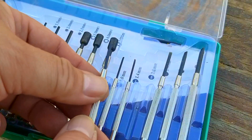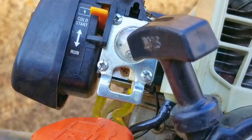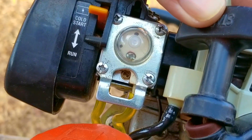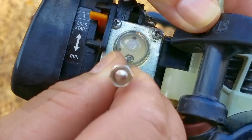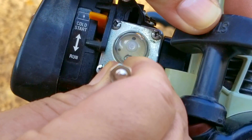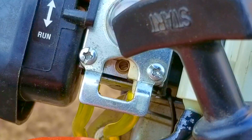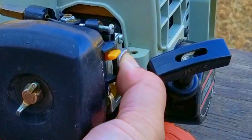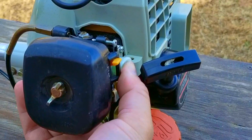I'm going to start by turning the L screw — which adjusts fuel delivery when idling — counterclockwise to give the engine more fuel, starting with a quarter turn. For some added insurance, I'm also going to press the purge bulb a few times. After the first press of the bulb, some fuel started to fill the bulb, which means the carb did already have fuel in it.